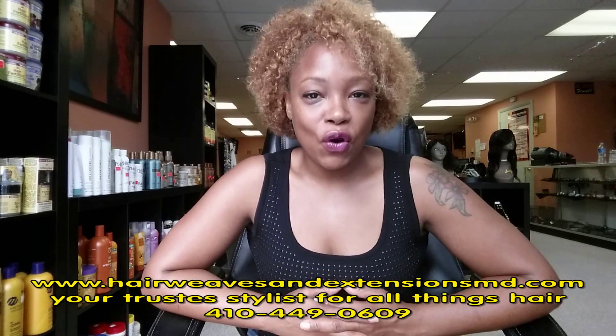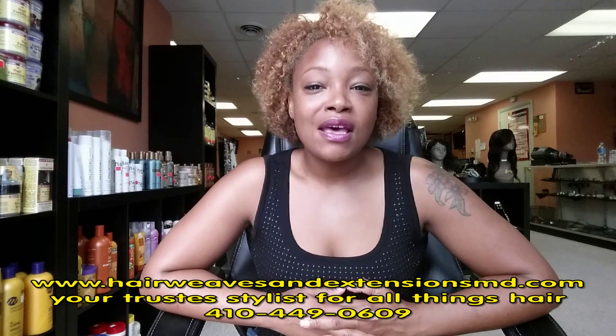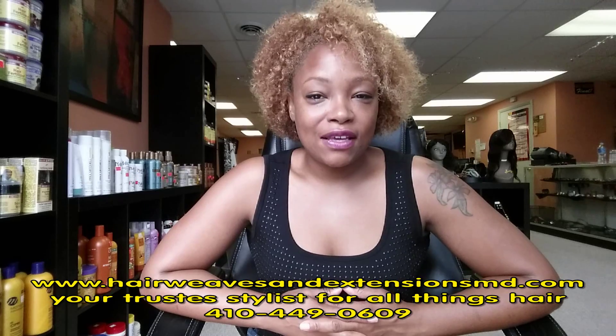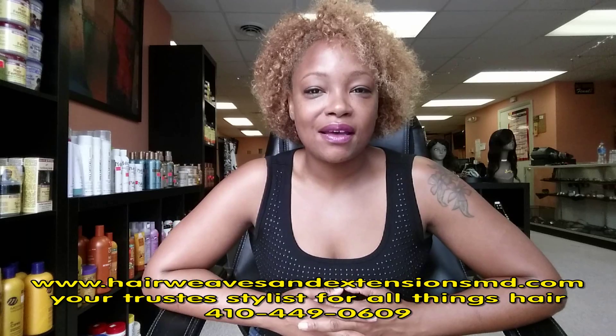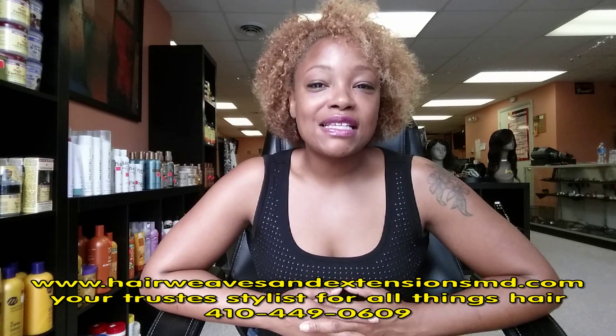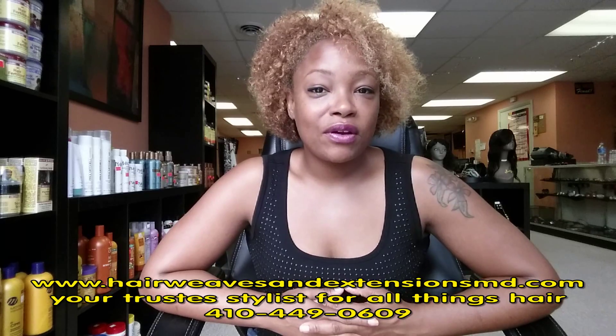I get a lot of phone calls about what to do with this hair. So in the next tutorial, I'm going to give you a step-by-step demonstration and just a few tips for at home. In this tutorial, I would like to share with you the hair that I'm wearing right now.